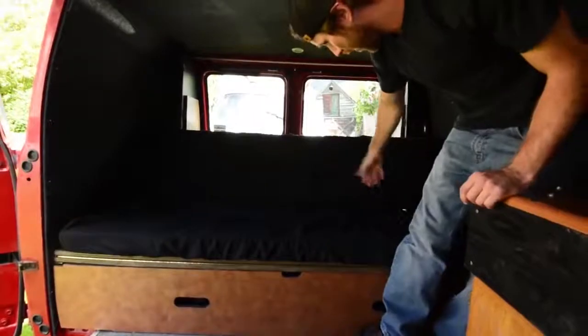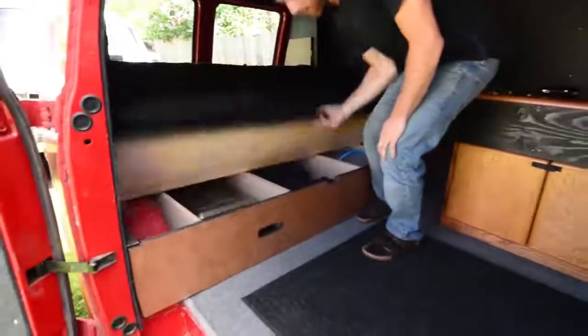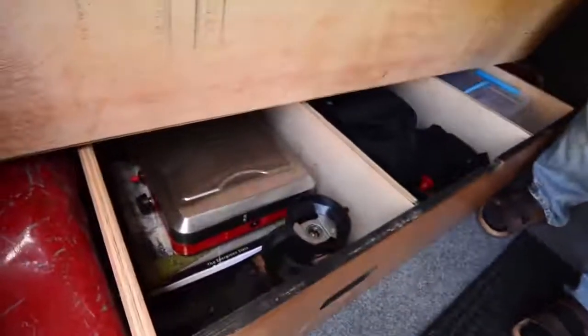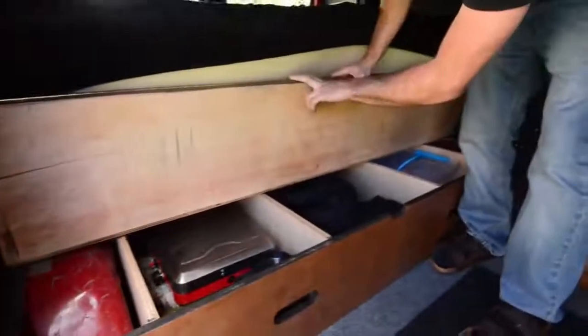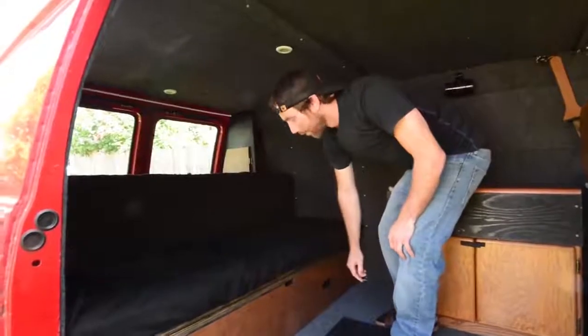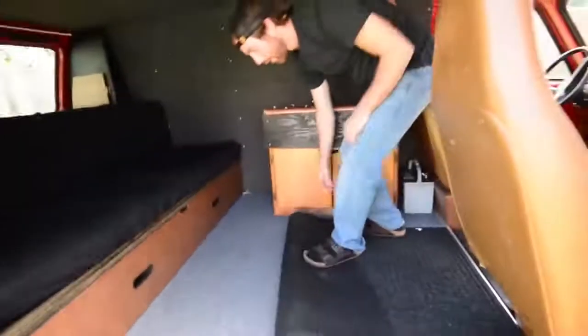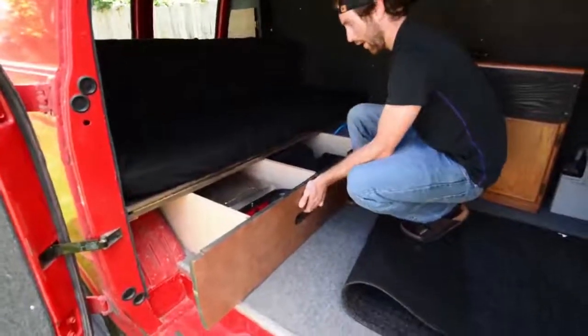Moving on to the bench — in the couch position right now, we've got a three-inch high-density foam mat on top, which is pretty comfortable. There's storage underneath that swivels up. I stained all the wood black up top to match everything else. Nice long piano hinges really add stability. There are three relatively large storage bays. To convert it, it's quite simple — just get this out of the way using my two handholds here.